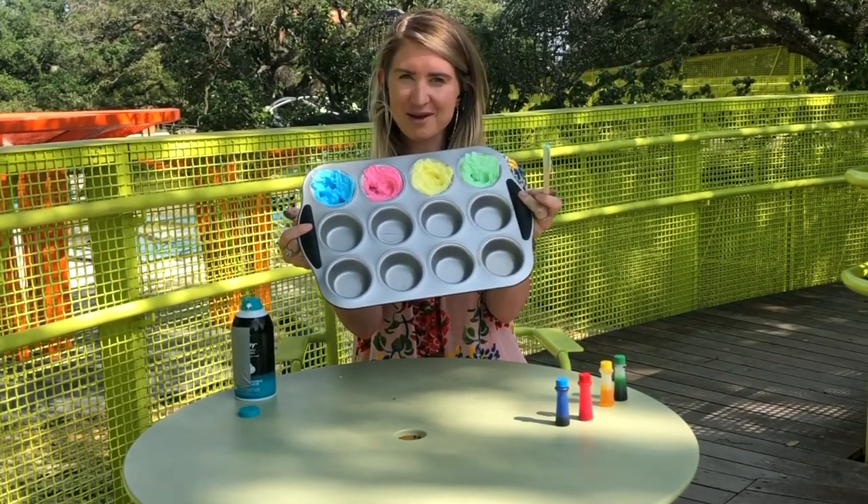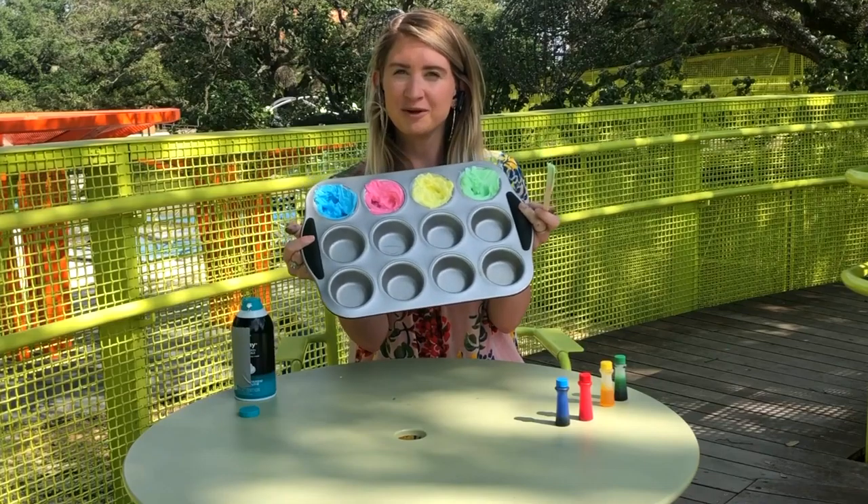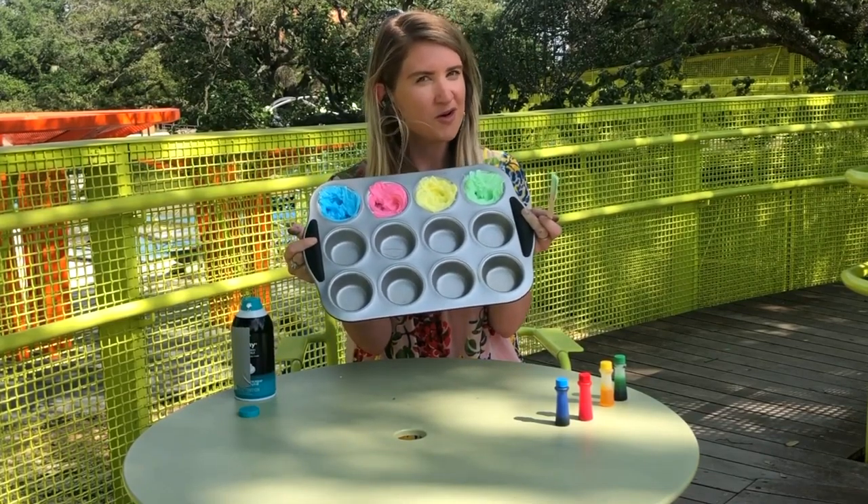All you've got to do is take it in the bathtub or the shower with you. This is super easy to clean up — all you've got to do is spray some water on it.